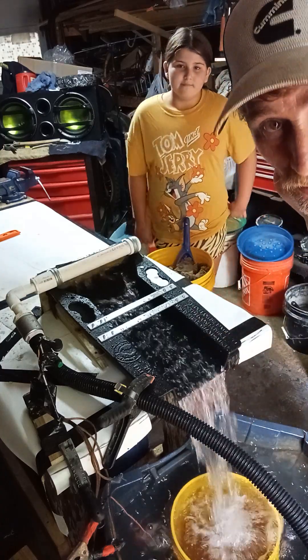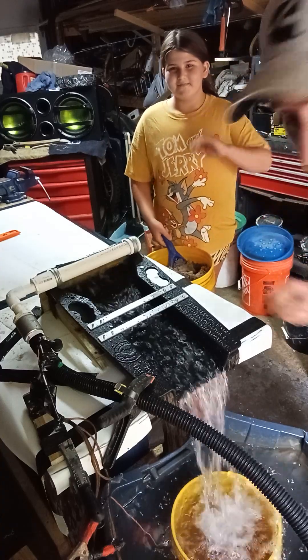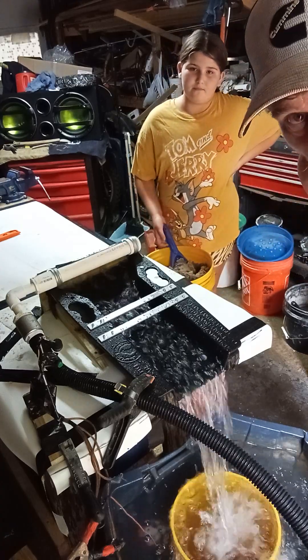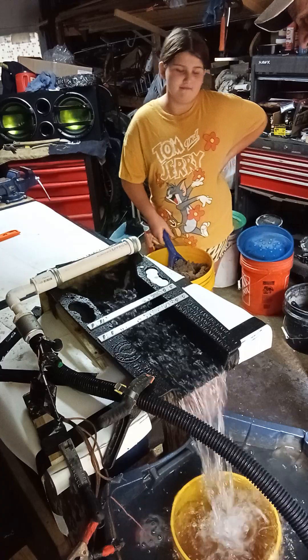Welcome back, my golden ditch. Hopefully you can hear me alright. I got my lovely assistant here, my beautiful daughter Ella. She's gonna be the first person to put gold-bearing dirt through this. Let's see how it works. Stay tuned, like the video, and watch. Okay, feed it.